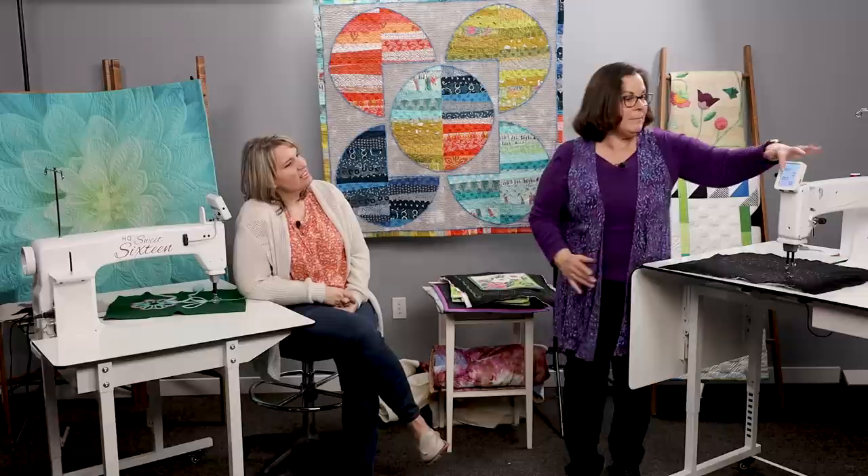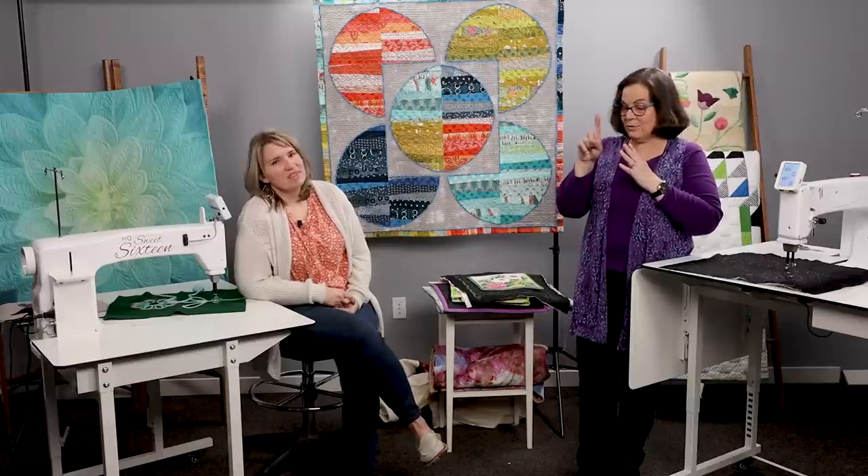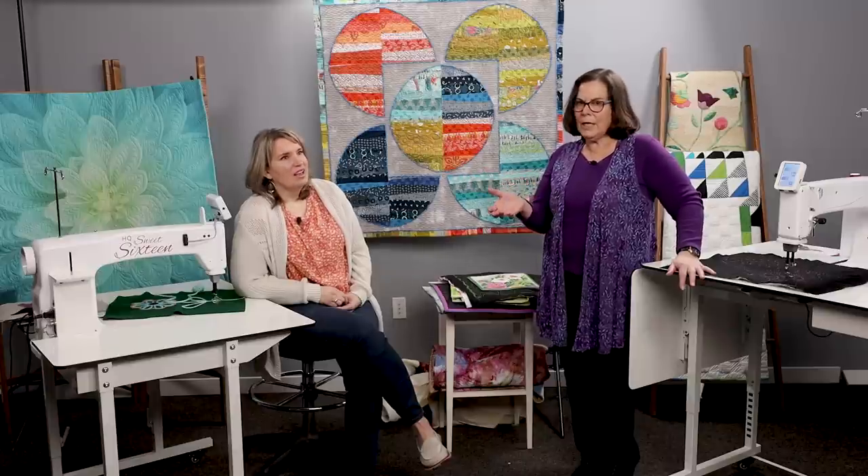We also have a number on our screen that shows our tension. On all machines except the Infinity, you adjust it with a dial, but now we have a number associated with it. For instance, if I start with one kind of thread, I write down that number. Next time I go back to that thread, I start at that number for a quicker starting point. Note that two identical machines with the same thread can have different tension numbers — it's a reference number for your specific machine.